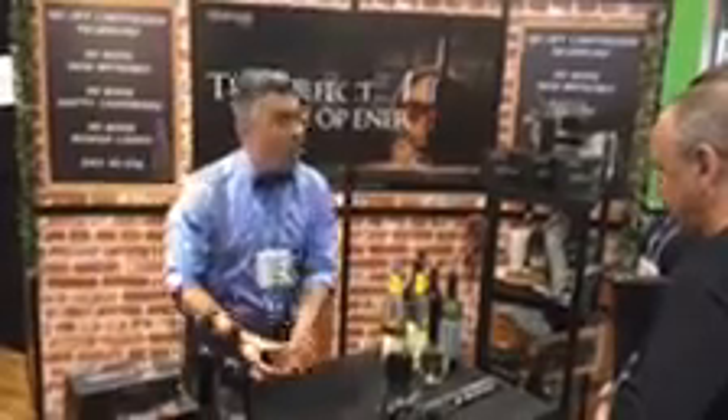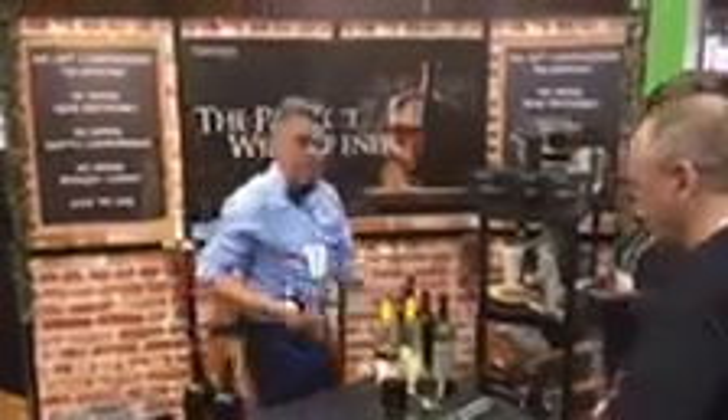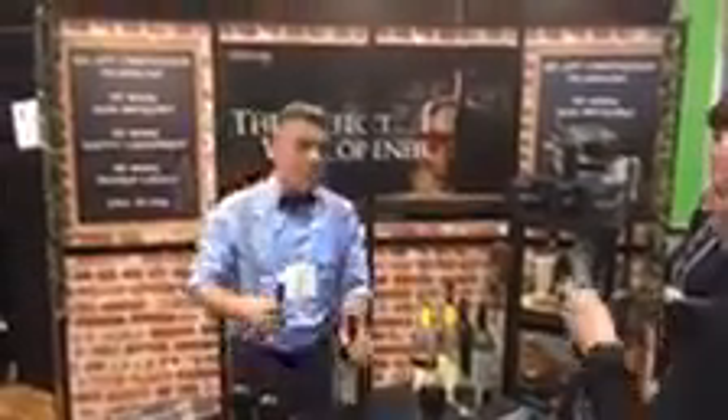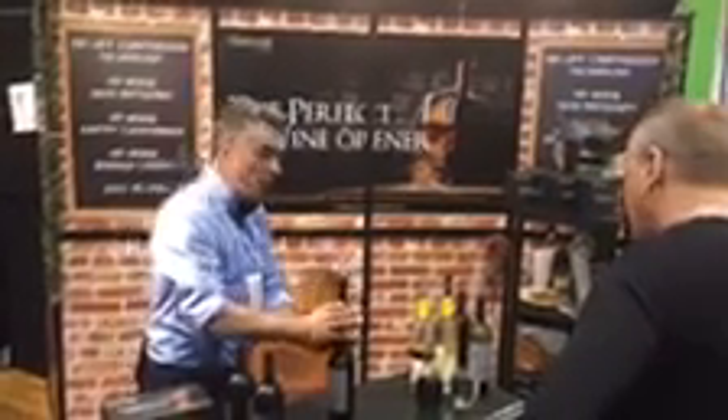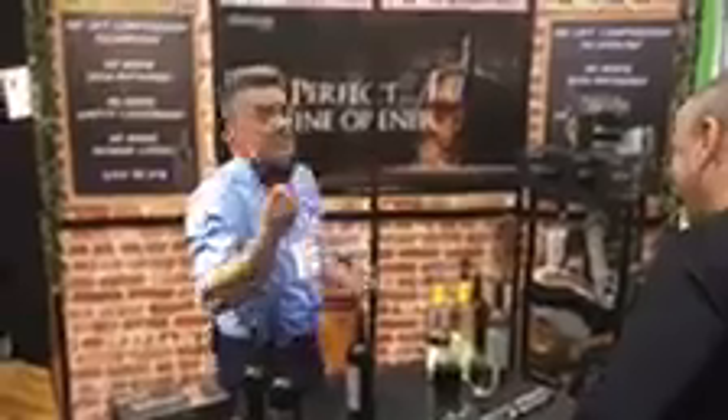The best part about this is no more broken corks. It's never the cheap wine you break the cork on — it's always that quality wine you've been saving for a special occasion, because if you store your wine that way, that cork becomes dry. So you pull out that beautiful bottle for your anniversary, you break the cork, you end up with tension, nervous headache, backache. 'Why did I marry you? Why didn't I listen to my mother?' This could save your marriage.